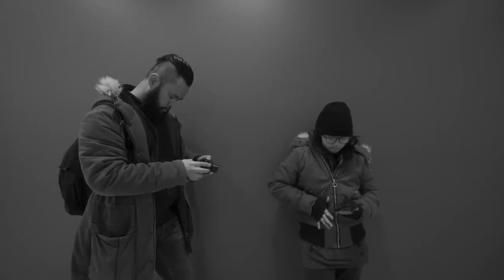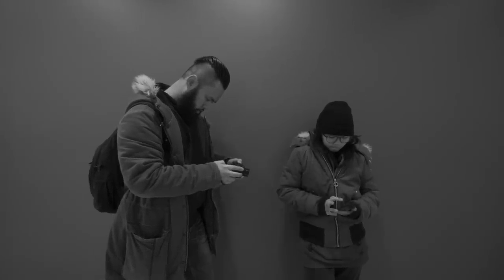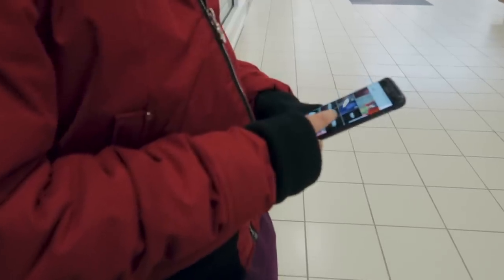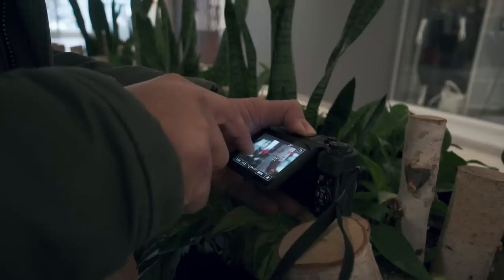Here's one of me using a wall to stabilize my shot. I placed my elbow on the wall and slowly moved towards my subject. This is another great way to keep your footage stable.